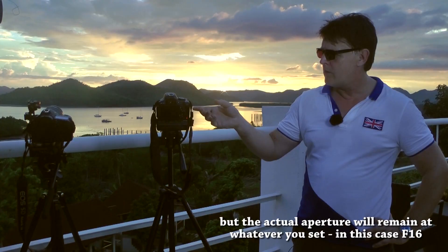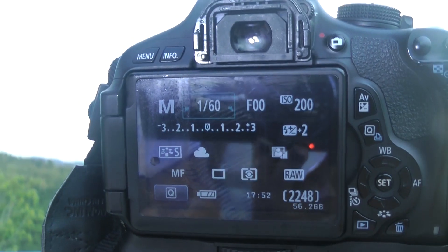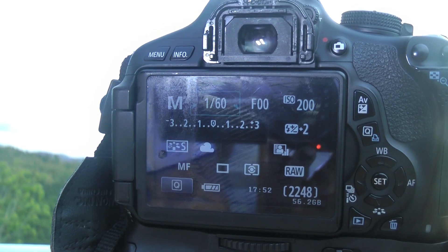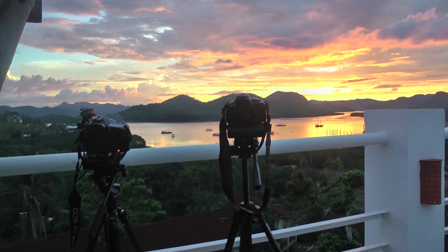I've also set the white balance to cloudy on both, so it should give a richer sort of look to the shots. Although recording in RAW it doesn't make an awful lot of difference — you can change that afterwards — but hopefully they'll produce some good results.